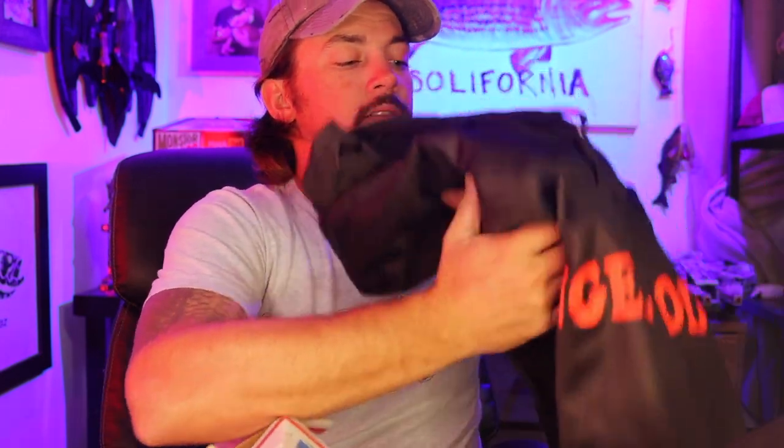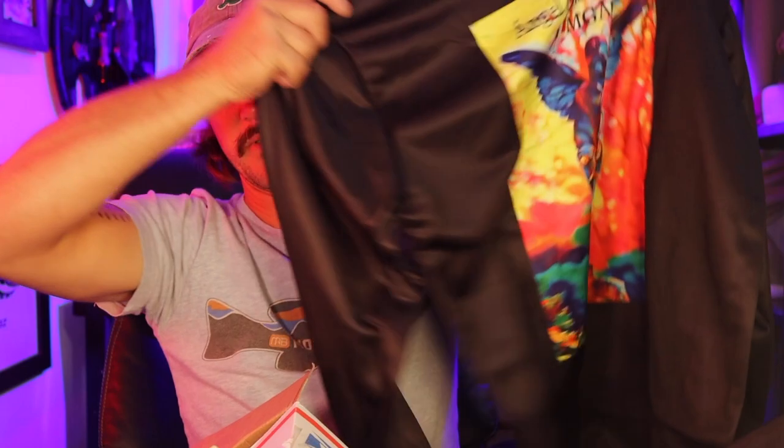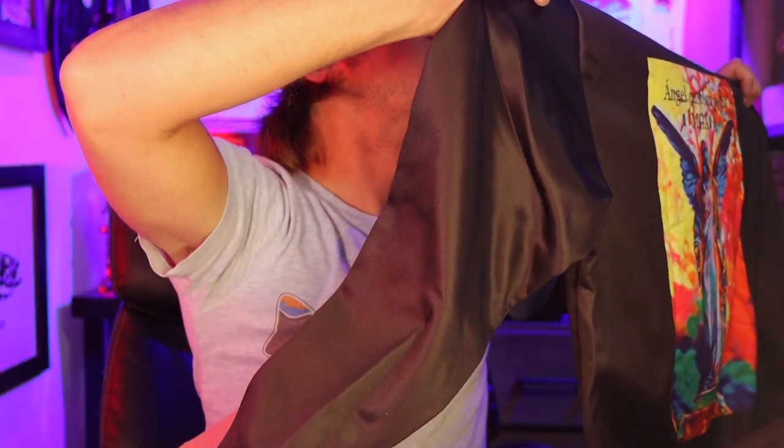Let's see what we got in here — that's not a tog jig! Look at this. That's awesome, that's sick Angel. That's really cool, homie. Thank you so much, I'm stoked for that hoodie.